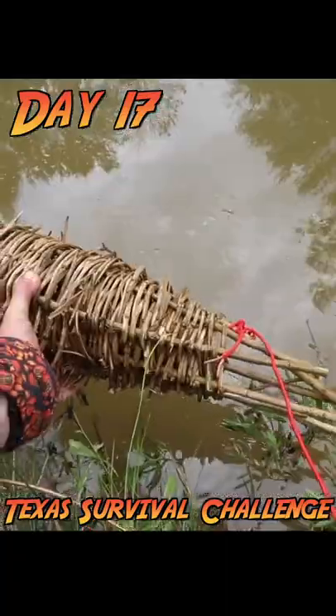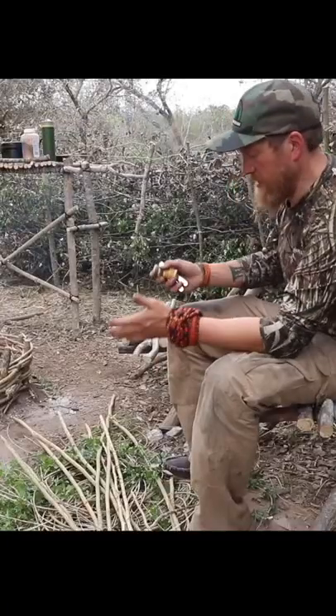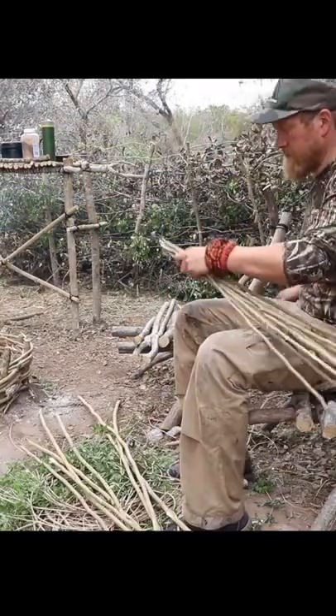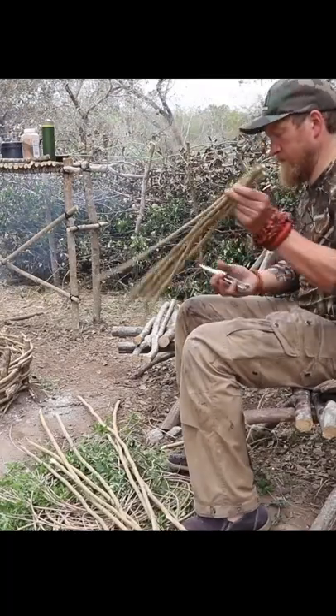Day 17, time for a bushcraft crawdad trap. Alright guys, I got myself some sticks, some nightshade vine I believe, a little bit of wire. I'm going to make a primitive crawdad trap.